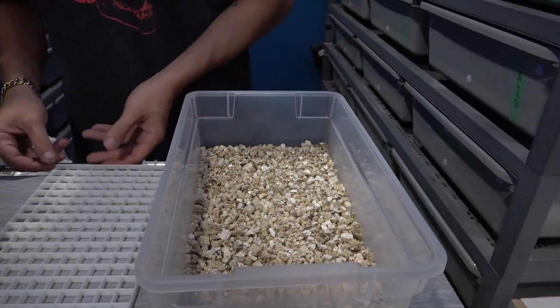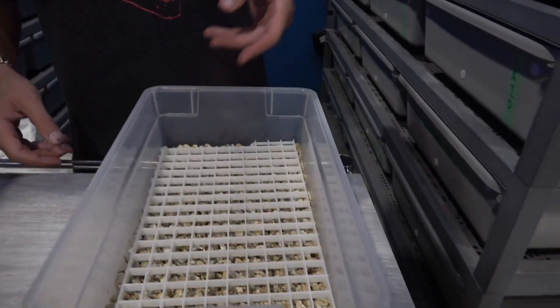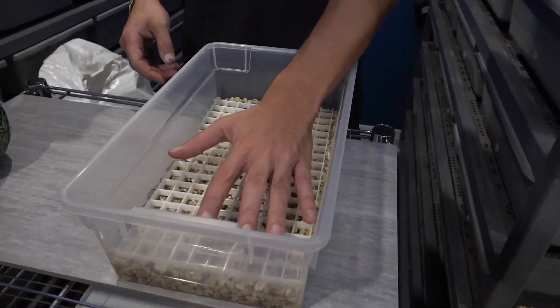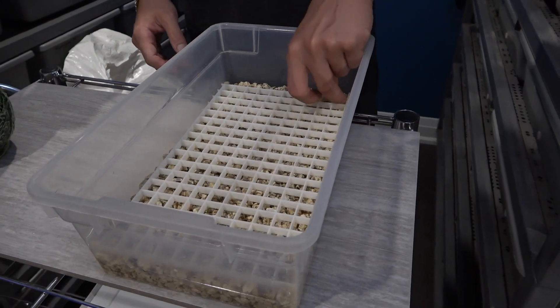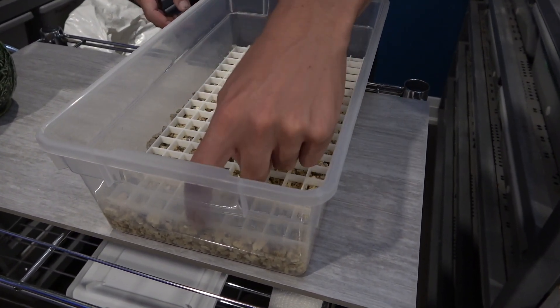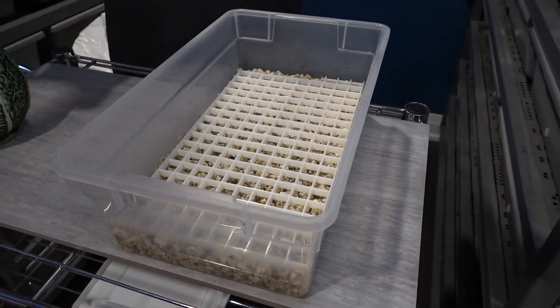Then I take my light diffuser — you can use an easy hatch tray, but I don't have any so I just use light diffusers. I like to leave a little area where I can pull up from so it's easier to get out and you're not jamming your fingers in the side. That's pretty much it for setting up the egg bin, so now we're going to grab the clutch and put them away.